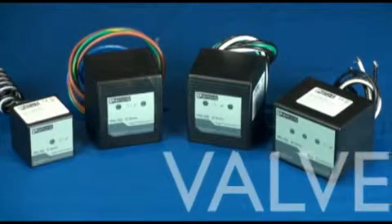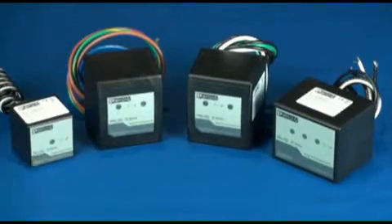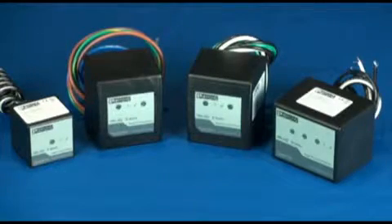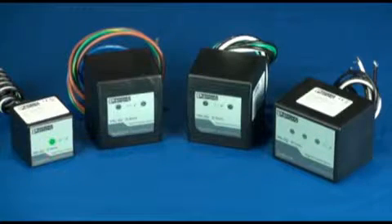This is the ValveTRAB SQSI Family, Surge Protective Devices from Phoenix Contact. The SI stands for Small Installation. ValveTRAB SQSIs are NEMA 4X, so they are completely sealed from the elements. They have light indicators to provide continuous feedback on the status of each phase.